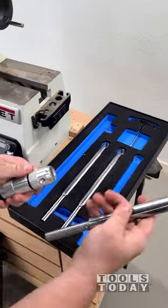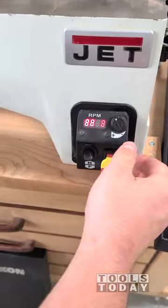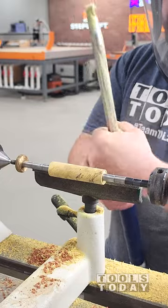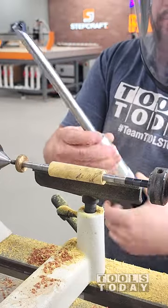We just got in these Rikon carbide tools for their woodturning system, and I wanted to test those out on my Jet 1221 variable speed lathe. I absolutely love this lathe, and it is super easy to adjust the speed. I wanted to make a quick project for my daughter and make a light pull kit, and so that's what we're doing here.